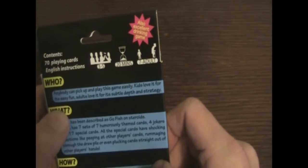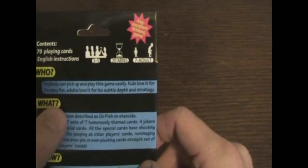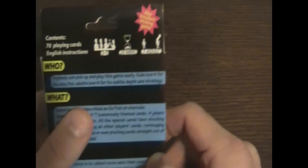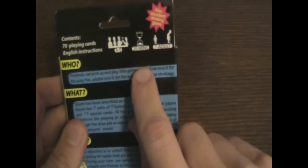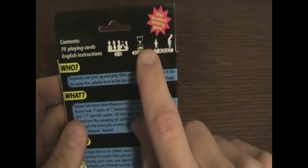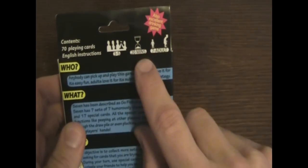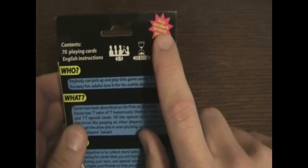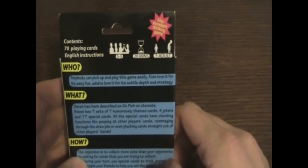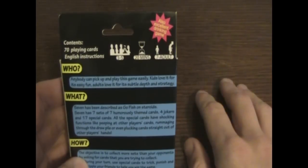On the back it says anybody can pick up and play this game easily. Kids love it for its easy fun, adults love it for its subtle depth and strategy. It's three to five players, takes about 20 minutes according to this — in my play testing it takes significantly longer. It's ages 7 to adult, and it says it's also an excellent drinking game. Basically, 7 has been described as Go Fish on Steroids.